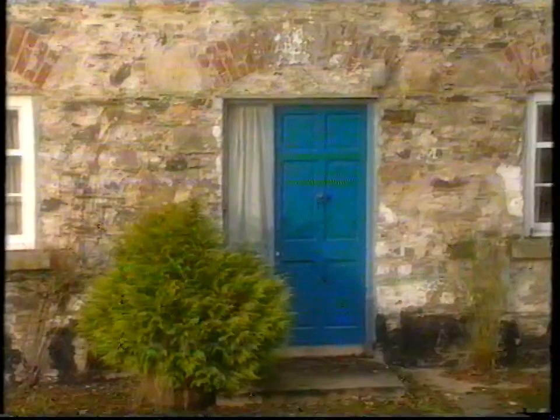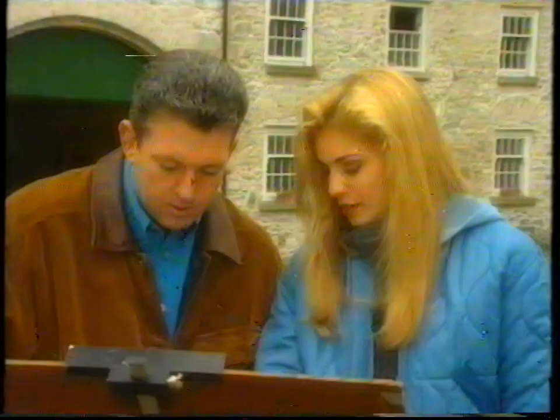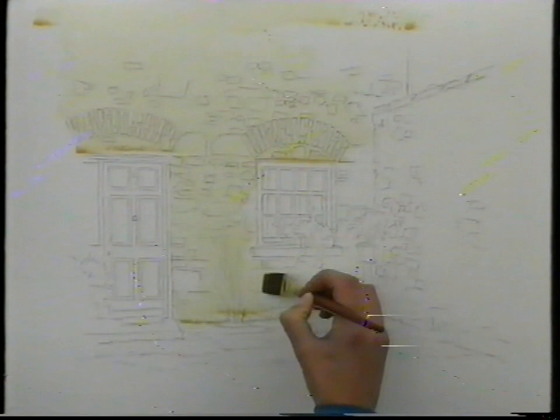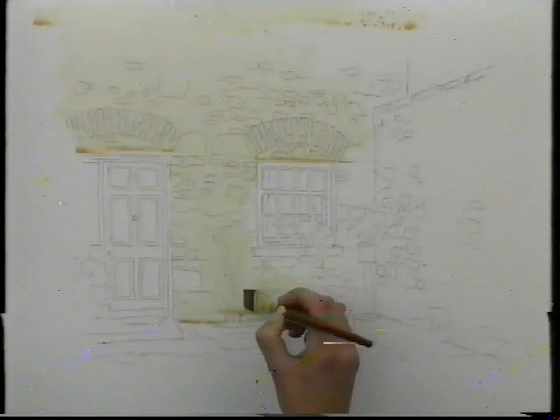Now, you see those white stones down the side of the door? I went over them. So what I'm going to do is just take a tissue and dab that so you can get the white back. Oh great — it's as easy as that. And that one there, that's okay — that's a white one there as well. So we'll just block that one out.